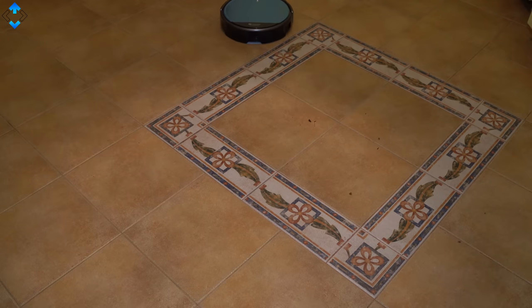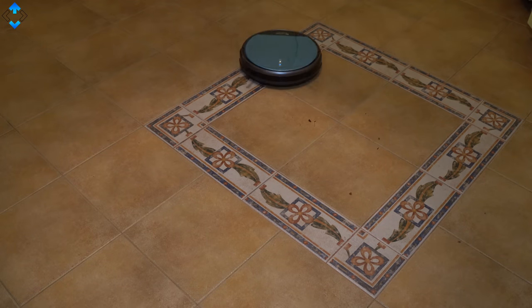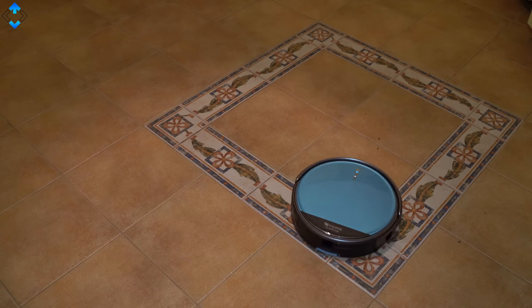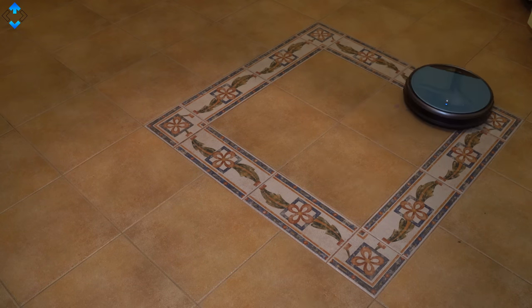Overall, the Prosenic 811GB is one of the best budget robot vacuum cleaners as it is packed with features and has been working very well for the past four months.